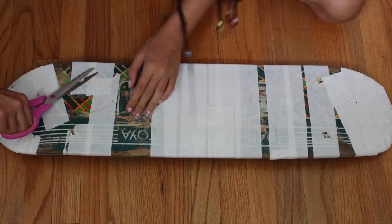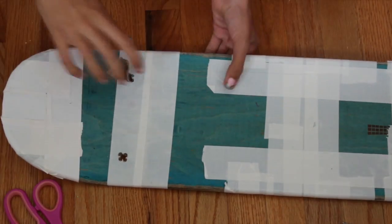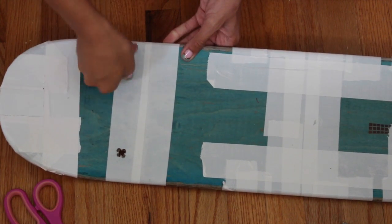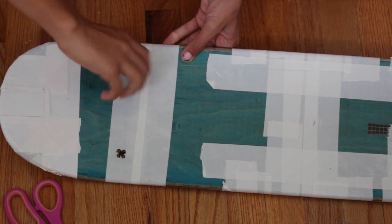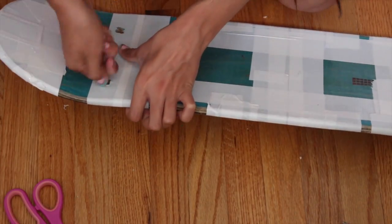Then I cleaned up the holes a little bit by using a piece of sandpaper — I rolled it up, stuck it inside, and twisted it around to make the inside a lot smoother. I just repeated that for all of the holes.